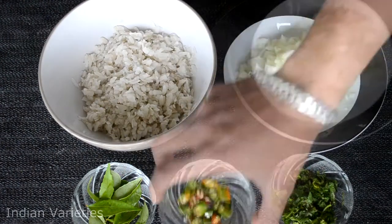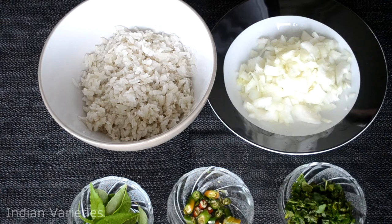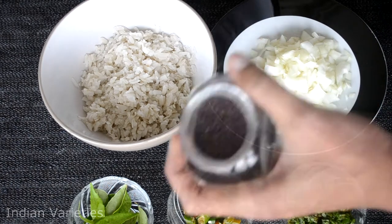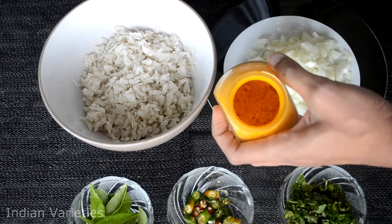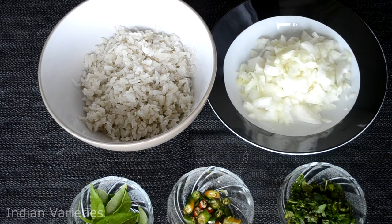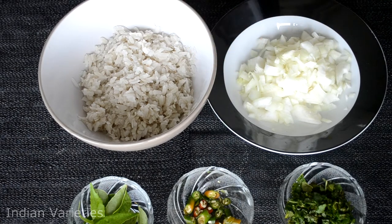Then I have taken one chopped onion, some green chilies, some curry leaves, and some coriander. For spices, we require some mustard seeds, some cumin seeds, and some turmeric powder. Along with that, we will need some salt to taste and sugar to give the taste, and we are also going to squeeze some fresh lemon juice once it's done.